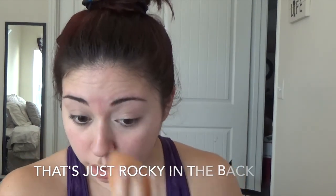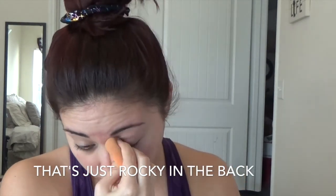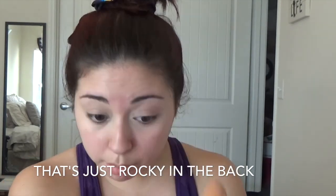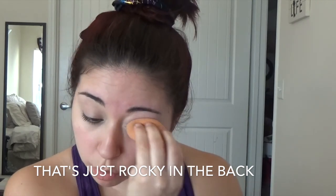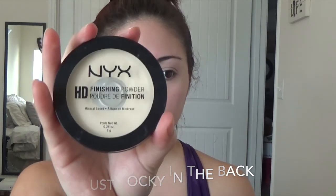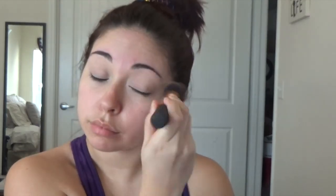I was listening to Taylor Swift so I was probably singing along — excuse my lip sync. Now I'm grabbing my NYX HD finishing powder to put on my eyelids. I like the way it comes out because it makes a lighter base to put my eyeshadow on. I dab it on first, tap it in, and then start wiping.